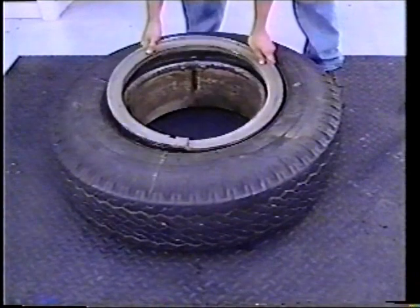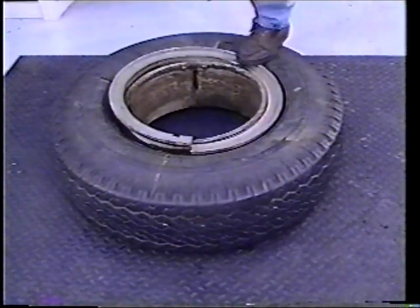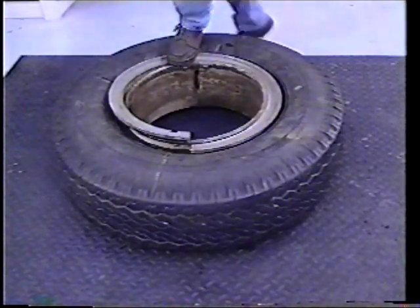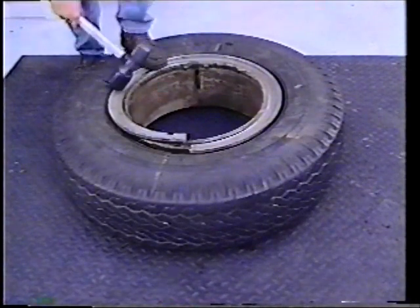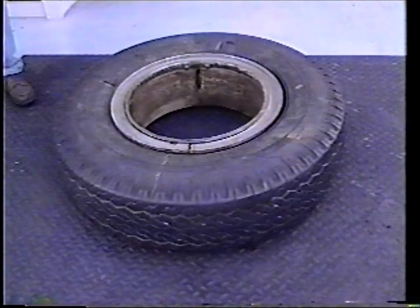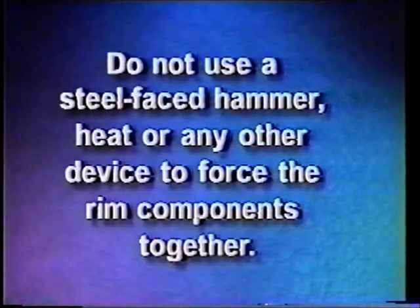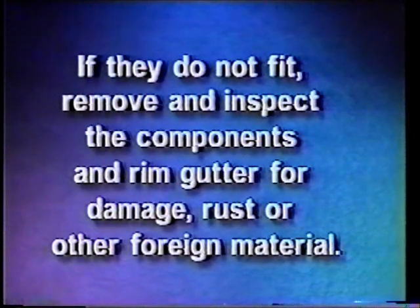Place the end of the side ring without the notch into the rim gutter and walk the side ring into place. The rubber head of a TG35 or any Kentool rubber tire mallet or dead blow hammer can also be used to install the side ring. Check to ensure the side ring is fully seated in the rim gutter. Do not use a steel-faced hammer, heat, or any other device to force the rim components together. If they do not fit, remove and inspect the components and rim gutter for damage, rust, or other foreign material.